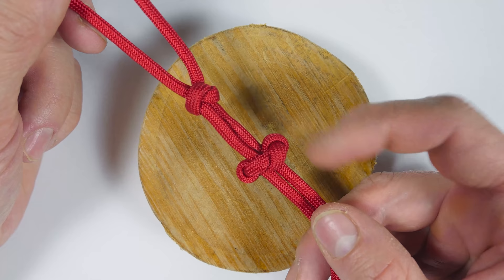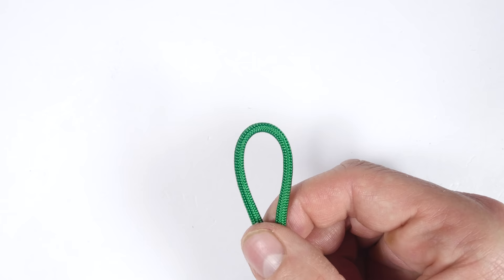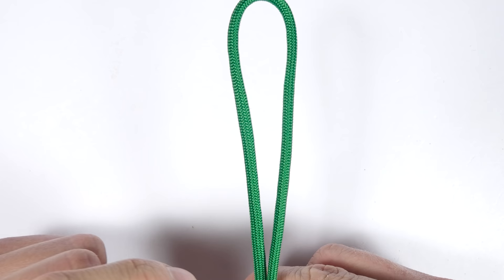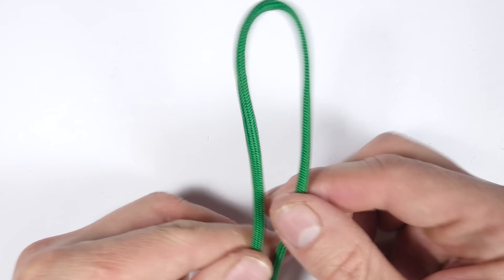So with that said, let's take a look at how to tie it. This knot is basically an upgraded version of the regular Snake Knot. To tie it, we need two strands. We first tie the Snake Knot, then we add the loops on the sides.